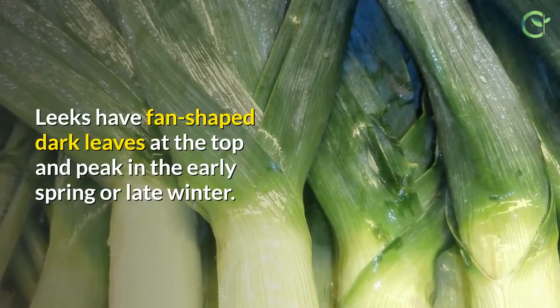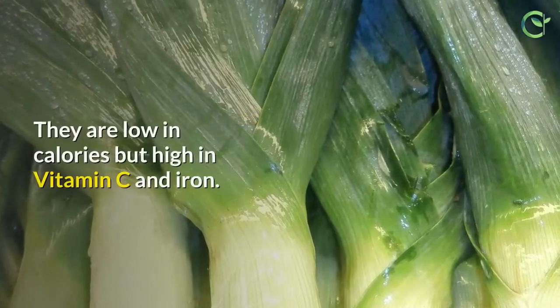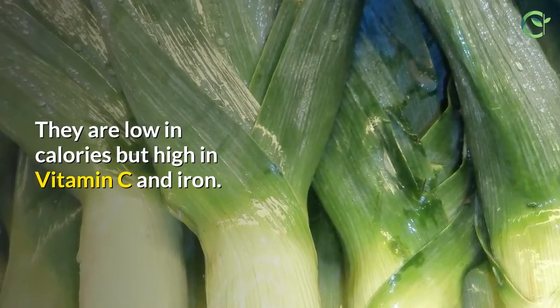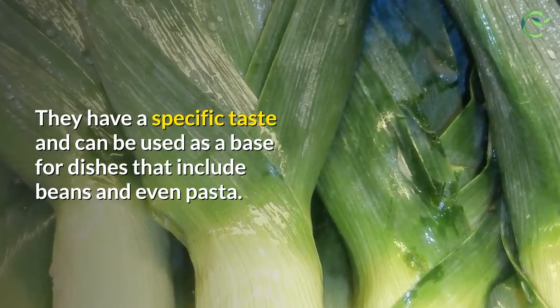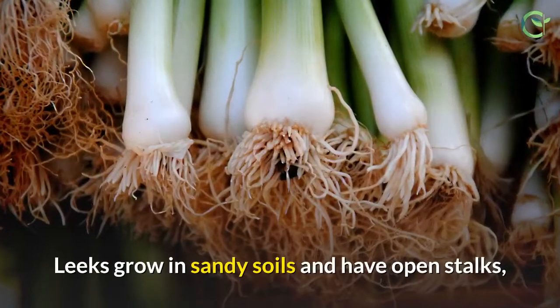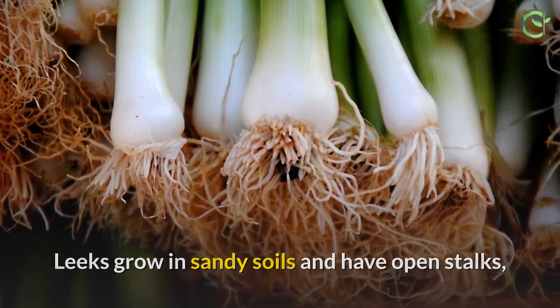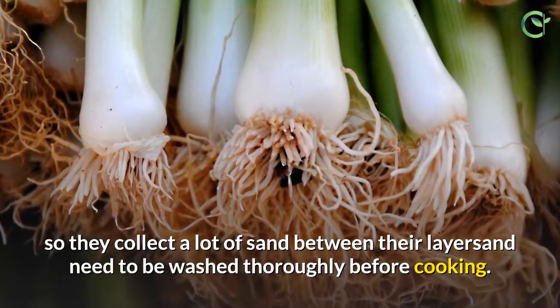Leeks have fan-shaped dark leaves at the top and peak in the early spring or late winter. They are low in calories but high in vitamin C and iron. They have a specific taste and can be used as a base for dishes that include beans and even pasta. Leeks grow in sandy soils with open stalks, so they collect a lot of sand between their layers and need to be washed thoroughly before cooking.